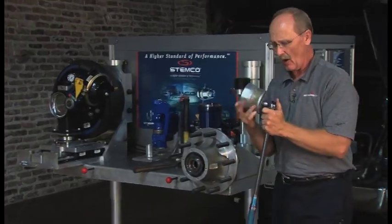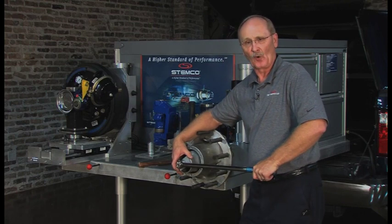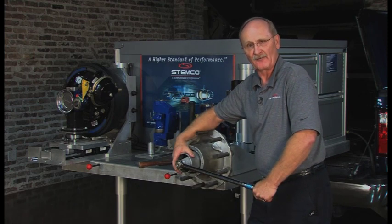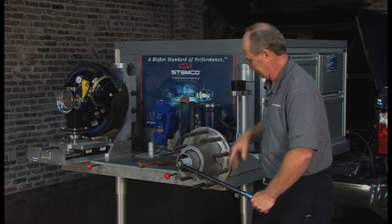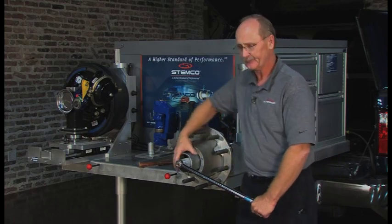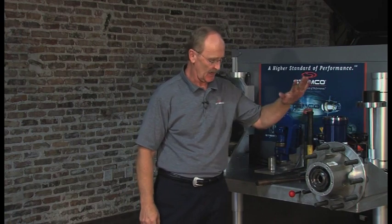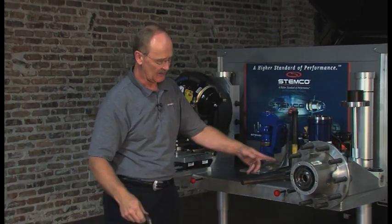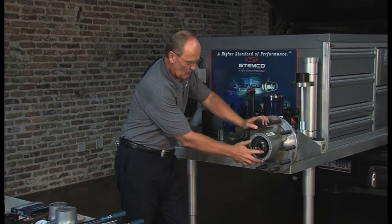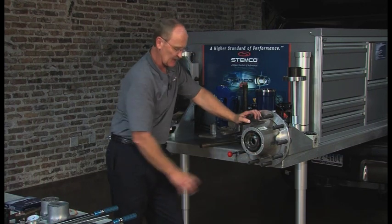Draw it up before you start rotating. The final torque for the pro-torque nut is 100 foot-pounds while rotating the wheel one full turn. Re-torque to 100 foot-pounds while rotating the wheel one full turn — do three rotations, three clicks. For the back-off: the directions say back the nut off a quarter turn, which equals one alignment mark. There are four dimples or alignment marks on the nut — from here to there is one alignment mark.